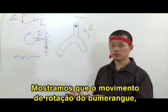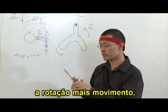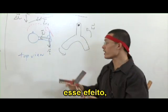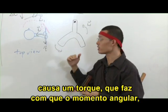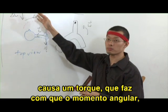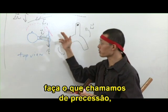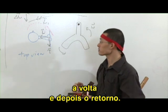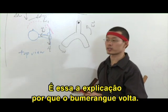So we've just shown that the spinning motion of the boomerang — this particular spin plus motion — actually causes a torque which then causes the angular momentum, the L vector, to do what we call precession, meaning to go round in a circle, to spin round. And this really is the explanation for why the boomerang comes back to you.